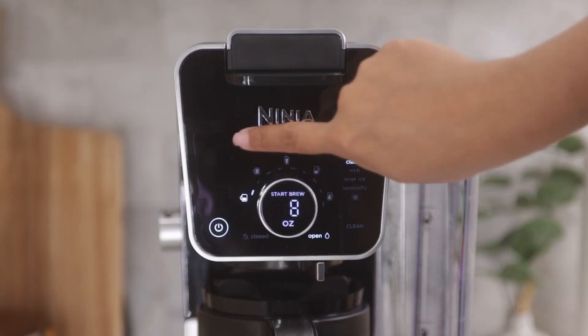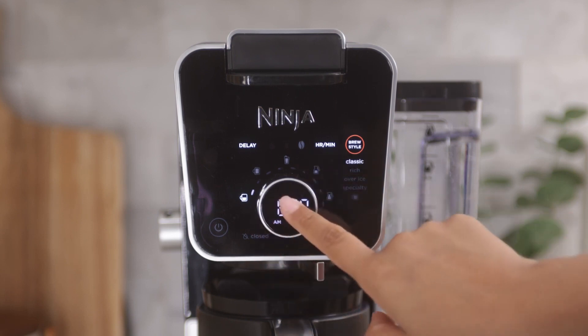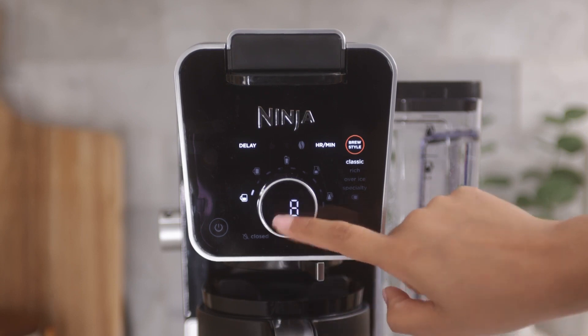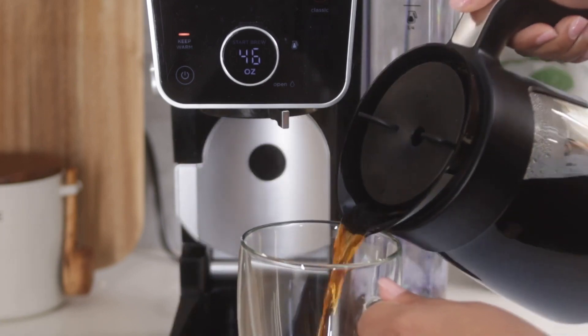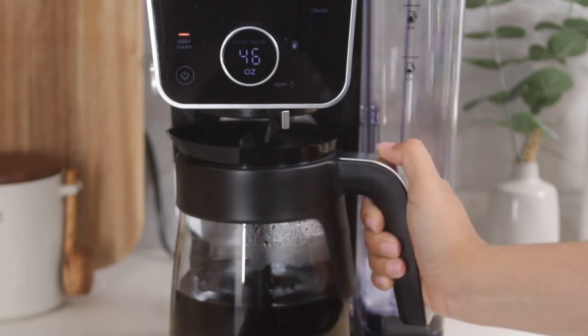The delayed brew function allows you to plan your brew up to 24 hours in advance. This function is perfect if you're an early riser and you like to prep your coffee ahead of time. The keep warm function keeps your carafe of coffee hot for up to four hours. If you own the thermal carafe model, there is no need for this function as a thermal carafe keeps the coffee warm.